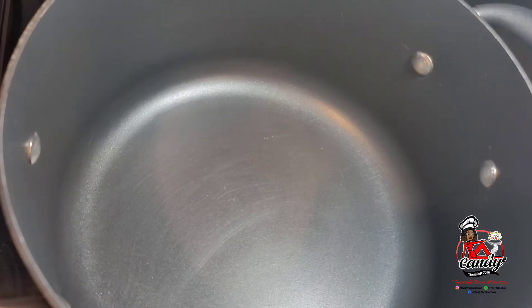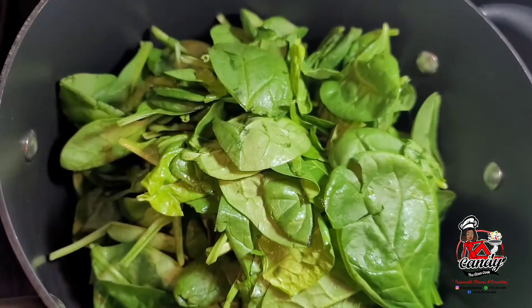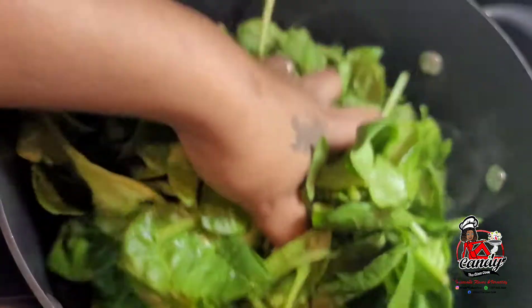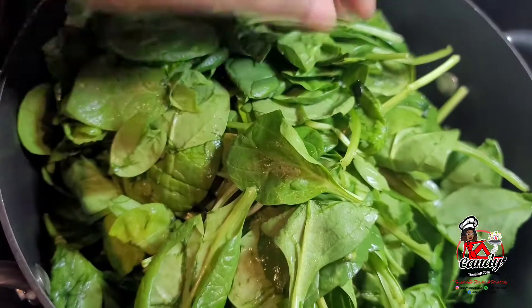To get started, we will add all of our spinach to a large pot and allow it to wilt down. Spinach is a very watery vegetable and what we're trying to achieve is to drain most of that water out of the spinach, so we will allow this to wilt.